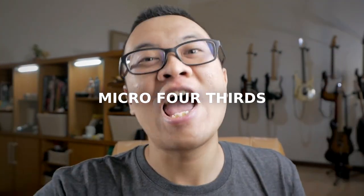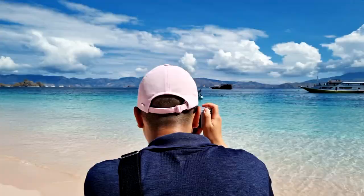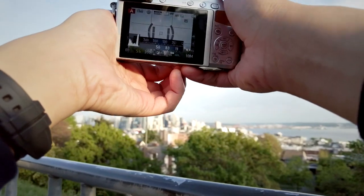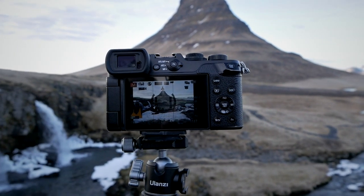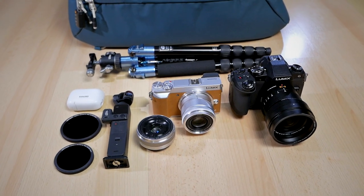Micro four-thirds and travel photography — these two things are a match made in heaven, the perfect pair. If you are doing travel photography, I think you should really consider using a micro four-thirds camera system. I talk a lot about micro four-thirds cameras and lenses on this channel, and you might want to check out some of my older videos about travel photography using micro four-thirds. I will put one of those videos up on the card above.